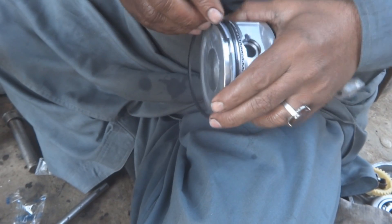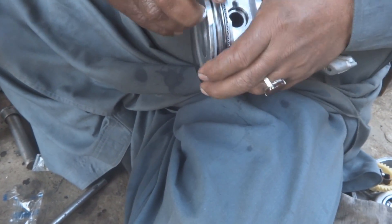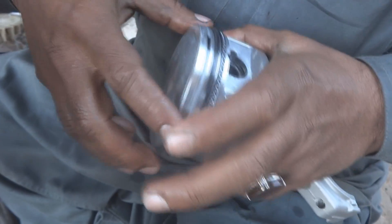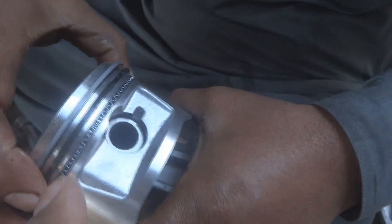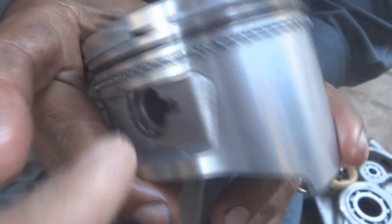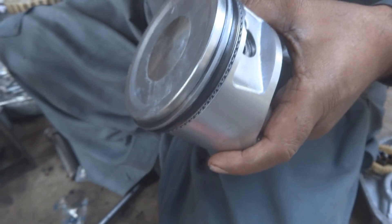We are fixing the rings so that their gaps face the gudgeon pin side. The gudgeon pin is the hole in the piston — the first ring gap faces toward the gudgeon pin, and the other ring gap faces the opposite side of the gudgeon pin, 180 degrees apart.